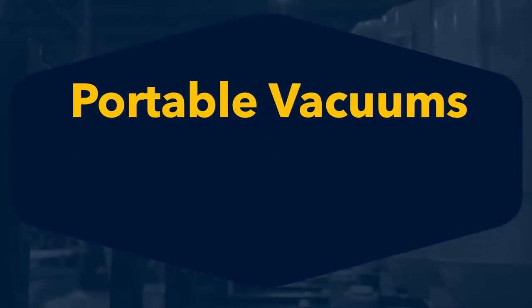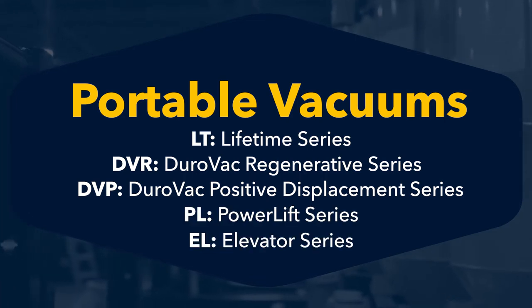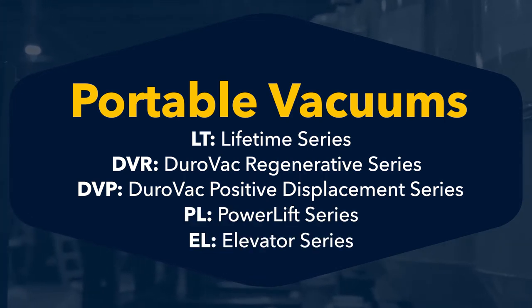85 to 90 percent of the industry needs can be answered from our smallest product line, the Lifetime, all the way up to the portable unit called the Elevator. So if we were to sequence them, it'd be the Lifetime, the DVR, the DVP, the PL, and the EL. There are five product lines in the portable units.